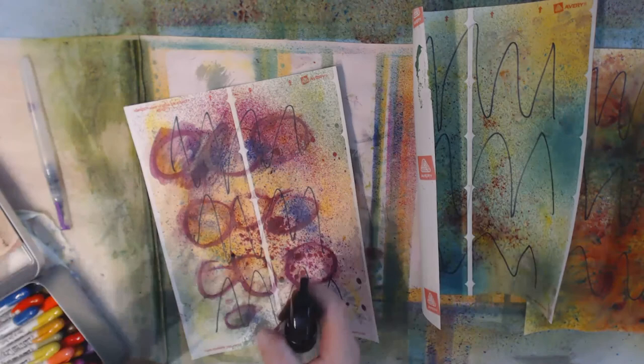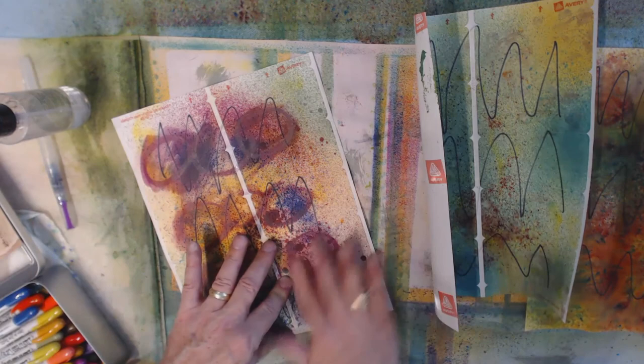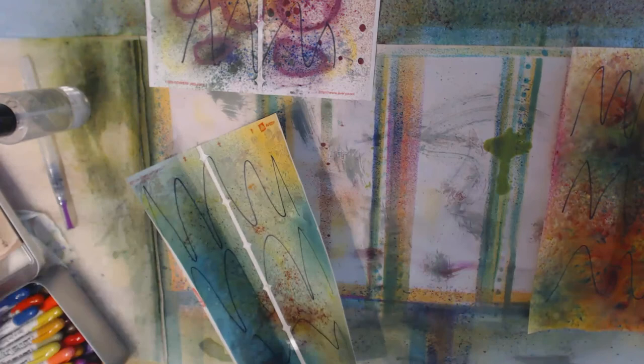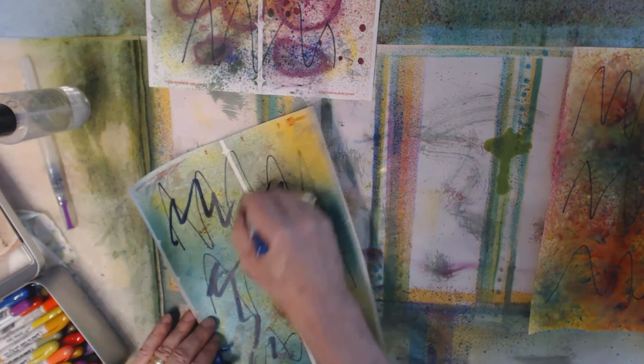The Distress Crayons will move a little bit when wet with a brush, but they move even more with your finger. So let's get this a little wet and do a little finger painting. You can still see the shapes but I'm bleeding them out — it's kind of fun. Let's try a different color — the blue — and squiggle this all over the paper.